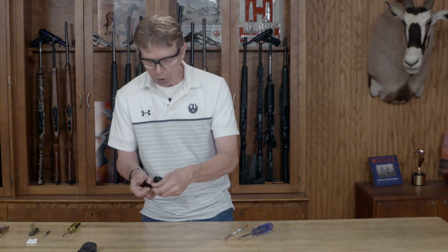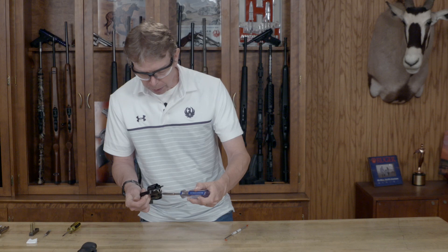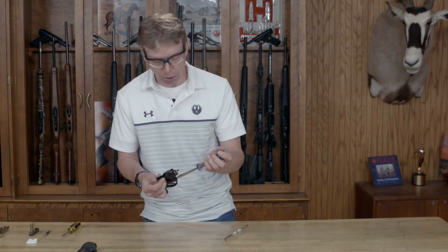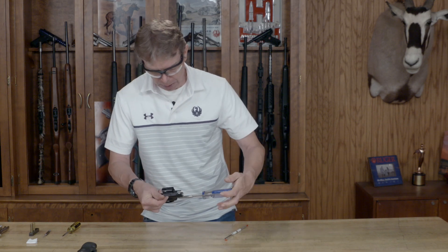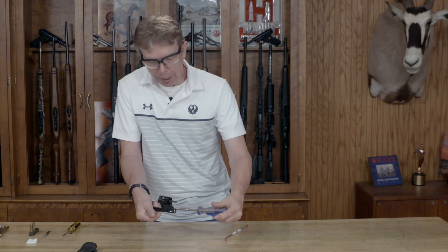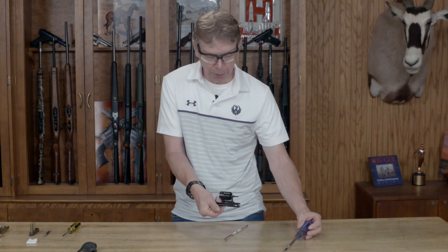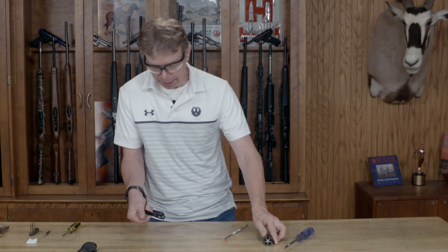I'm going to squeeze the halves together and hold them. I take my number 10 Torx bit wrench — this front screw has 23 to 27 inch-pounds of torque on it, so it'll be a little snug but not crazy. I hold the gun upright so my cylinder and crane stay in place and don't just fall out. There's my screw — I've removed that. I'm going to take the cylinder crane assembly and set that aside.